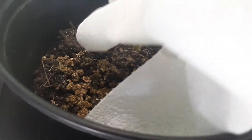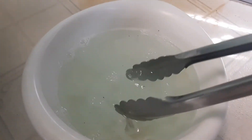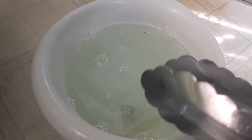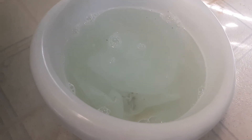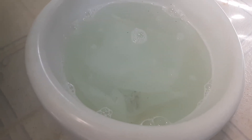Now I'm going to take these tongs and dip the paper towels into the solution. That's going to kill them. Then I'll get more paper towels and repeat the process a few times.